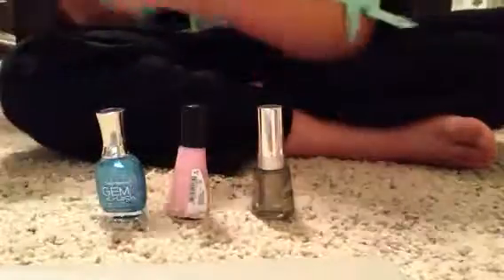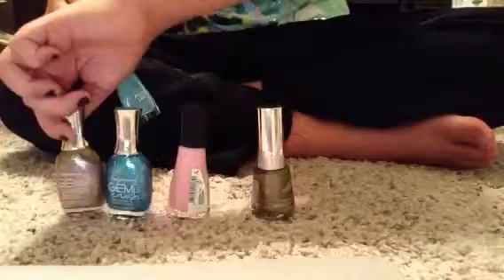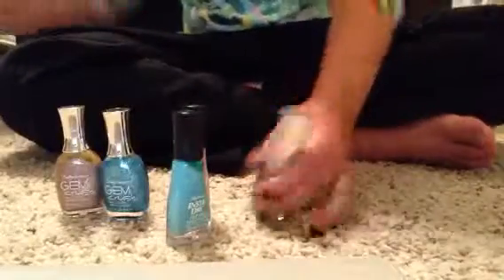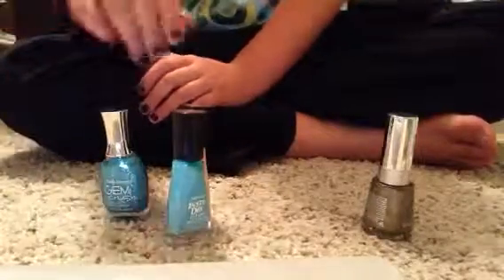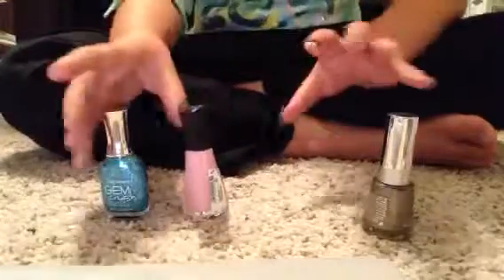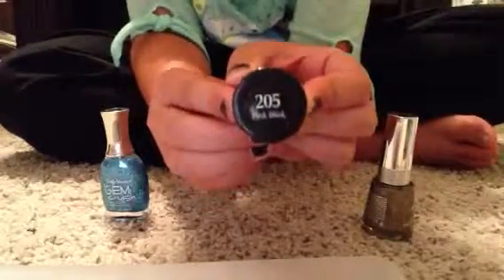Here are the other ones. This one, same brand, same brand. This one, same brand. This one, same brand — yes, it's the same brand. I'm just going to be doing it with... Okay, first I'm going to be doing it with pink, number 205.